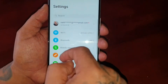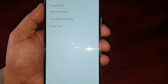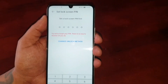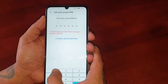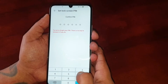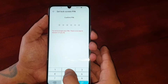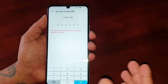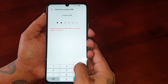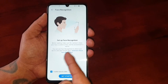It's real simple to do. Just go into the settings and scroll down to where it says 'Biometrics and Password,' then select 'Face Recognition.' You'll need to set a lock screen PIN — I'm going to keep it short and sweet: one, two, three, four, five, six. Make sure you use a strong password and write it down somewhere safe just in case you forget. Enter it again: one, two, three, four, five, six.